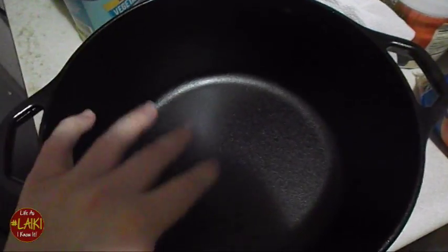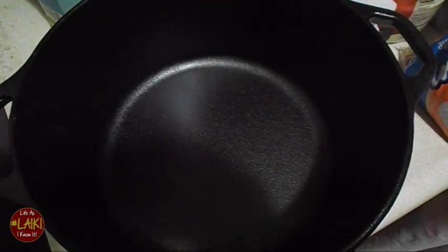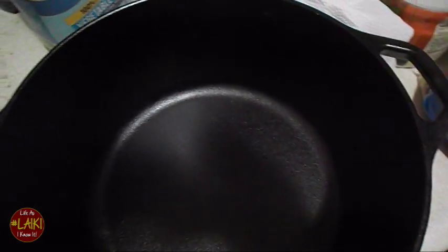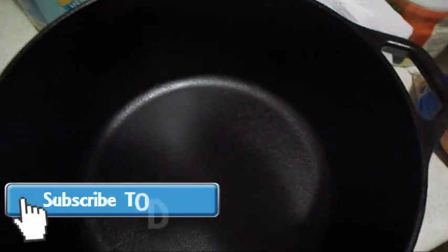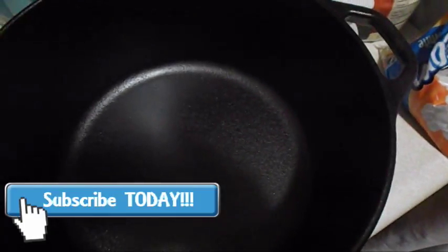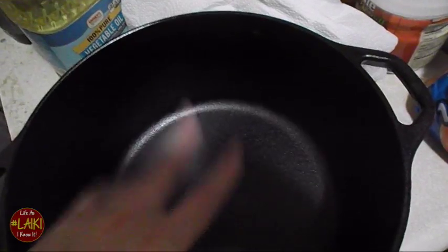I've already preheated my conventional oven to 350 degrees. You can also do it on your gas grill outside, but it is late now so I'm going to do it in the house. I'll come back after I've washed it and oiled it and let y'all know the next step. See y'all in a bit — peace.